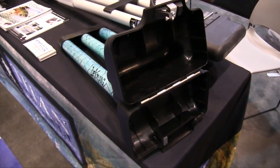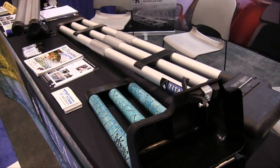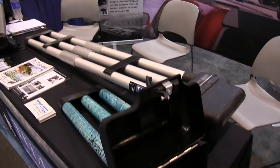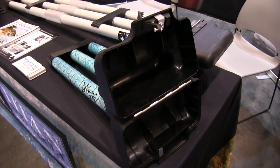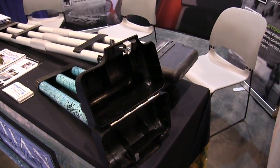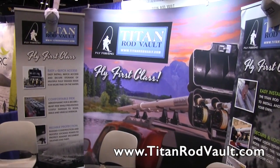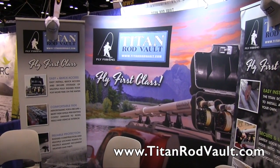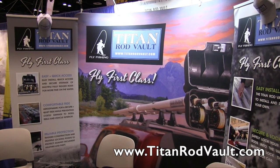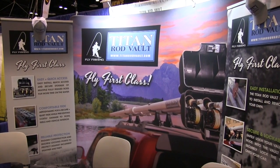They're fully rigged and ready to go — just a fantastic product. The convenience and the security are the big selling points. If people want to find out more information, just go to titanrodvault.com and you'll be able to see the full line of products. We're continually bringing out new products and looking forward to a great finish to the summer, and next year will be even better. That sounds great, Doug — we are at ICAST 2015.